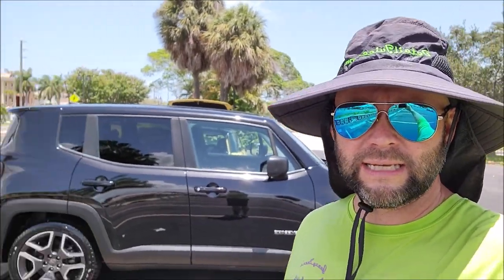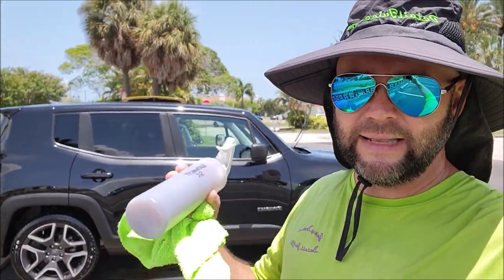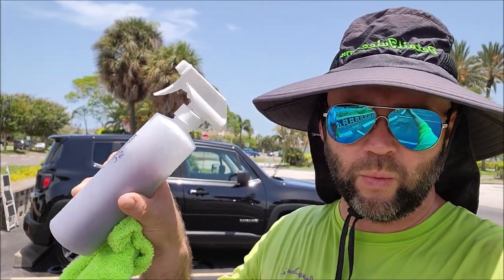Thank you guys so much for watching. This is a 2020 Jeep Renegade in black, and it came out awesome. I used Transform Dressing for the tires, washed everything with Forever Rinseless, clayed it, and then used the IUDJ1 TT as the protection. In Florida we are seeing one and a half years of durability with one application — your results could vary, but we're getting a year and a half in several states around the U.S.